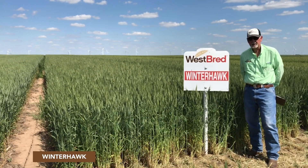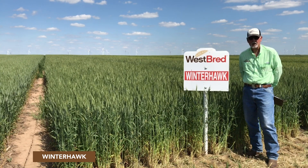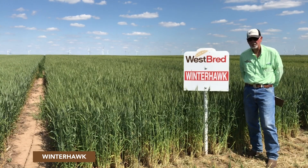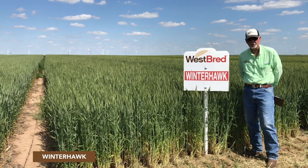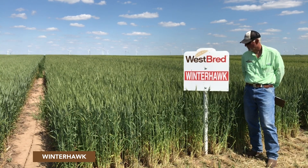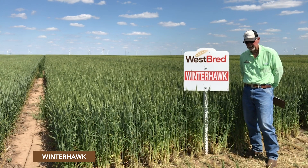Winterhawk is an older variety. Westbred released this variety in 2008 and it's best adapted to the western environment, particularly the high plains. It's long been identified as a variety with good grazing characteristics as well as grain production, bouncing back from grazing quite well.